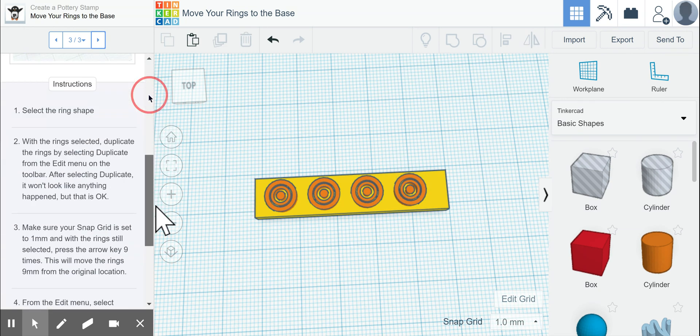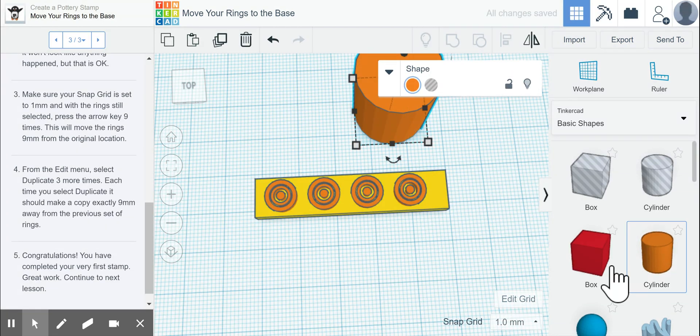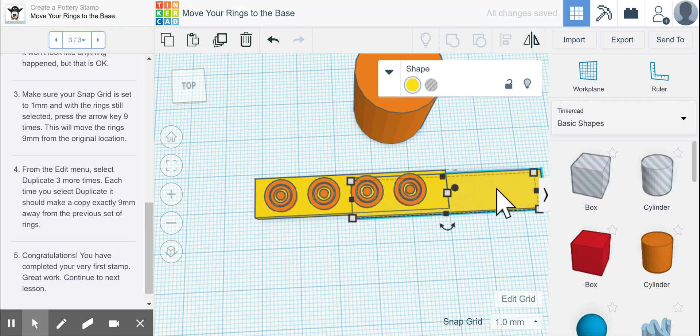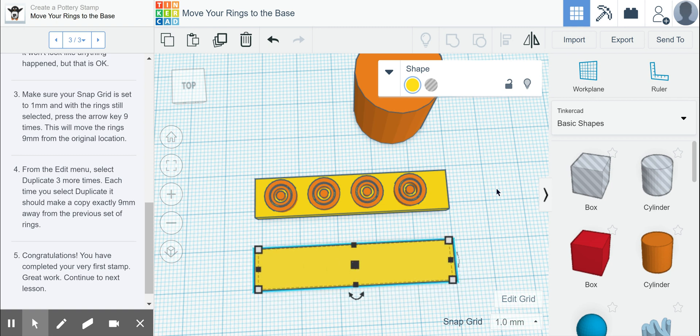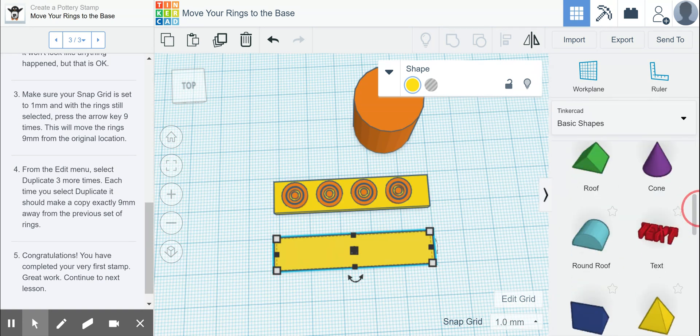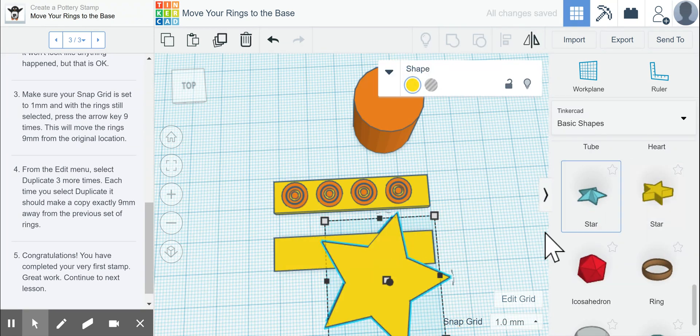The next thing you're going to do is make your own type of stamp. Use what we just did and either make it around a cylinder or on another flat base like this one. Since we haven't grouped these together, you could Control+C and Control+V to have another base to work with. By the time you're done, you should have at least two stamps — a cylinder and a flat base, or two flat bases — with different shapes. Instead of a bullseye, you could do something like a star or a heart. It's up to you, whatever you would like. Good luck.